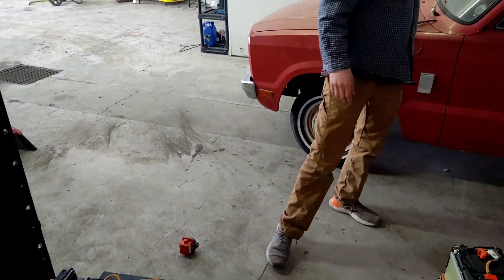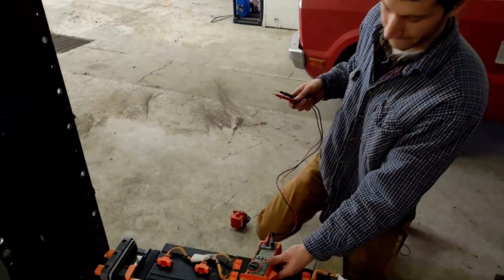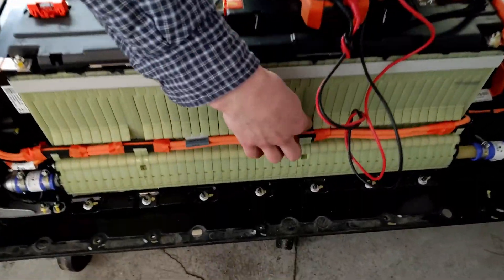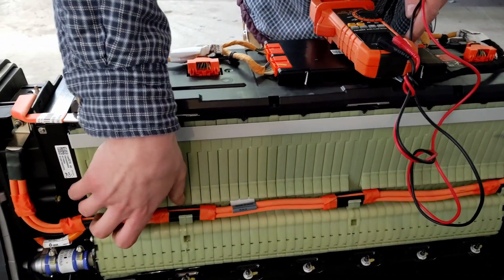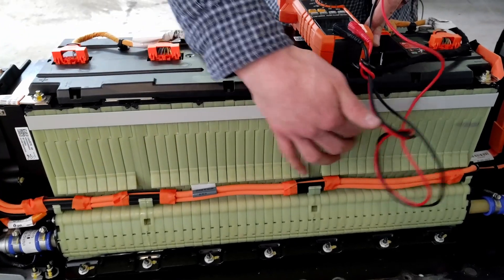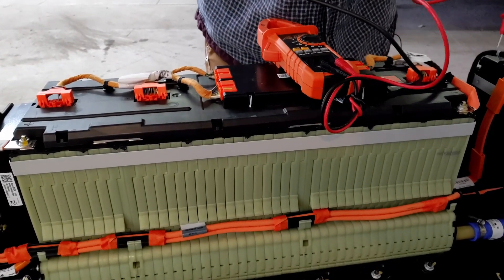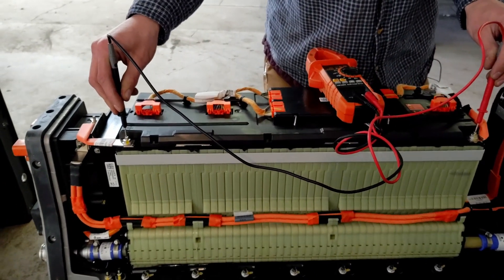Grab a multimeter — they're cheap, and if you don't have one you're going to need one for your conversions. You don't need a nice one. Set it to voltage and let's check this whole bank. On the side there are stickers that show the capacity of each module — we have a 24-volt pack, a 48-volt, and a 48-volt, and that's nominal voltage. So these together should be 48 plus 48 plus 24. Let's see what it's showing for our positives and negatives — we're getting 115.2 volts.